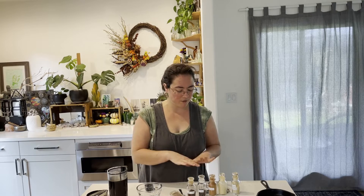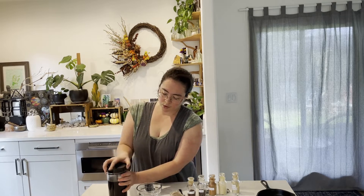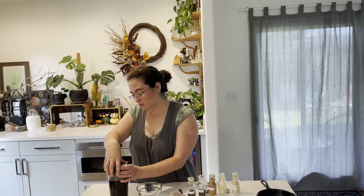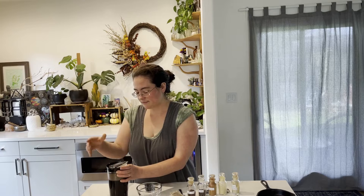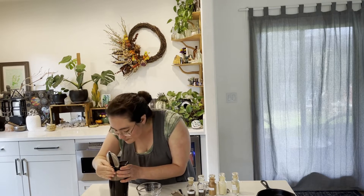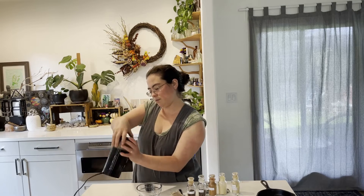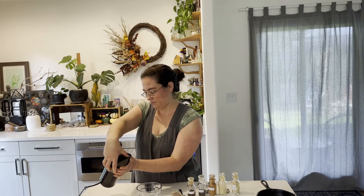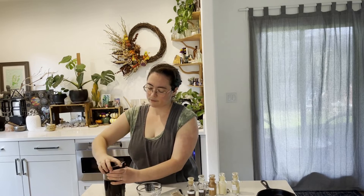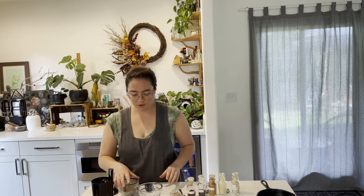I'm not toasting the allspice today, but if I were at my stove I would be. Of all these spices, allspice is probably the one you can get away with not toasting. We want to grind it up until it's a fine powder. It smells so good! There are still some chunks — keep grinding until it's smooth. All right, our allspice is ready to go.